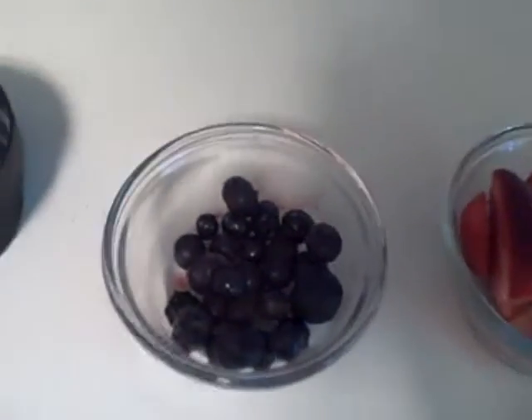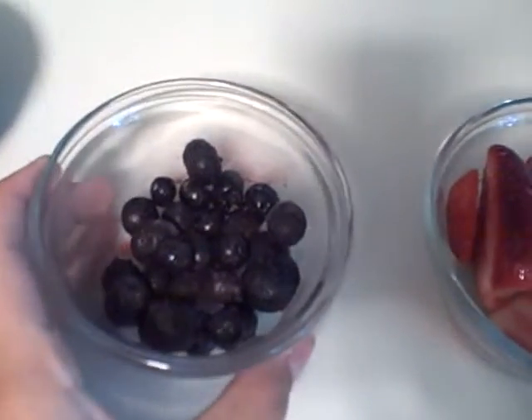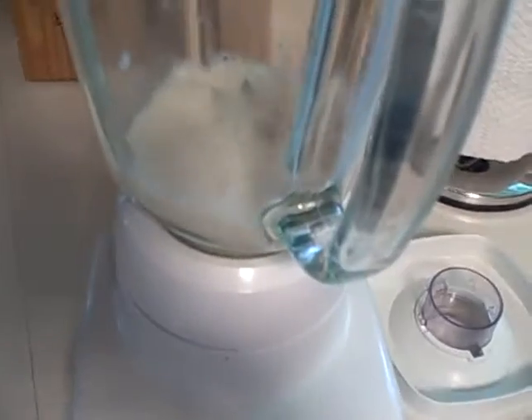Next we have a quarter cup of blueberries, which have iron and fiber — one gram of fiber. One fourth cup blueberries, and I'm going to put them in the blender.